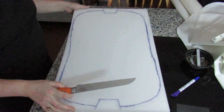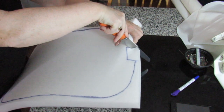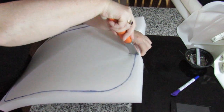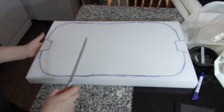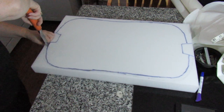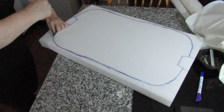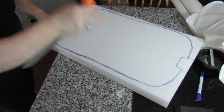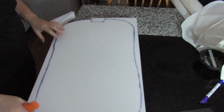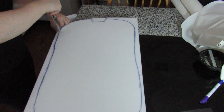To cut foam you need a serrated knife — usually I use an electric carving knife. All I'm going to do is keep it as flat on as I can. Keeping the foam on the edge of a firm surface, cut through. Keep the knife perpendicular and just cut on the down. Keep the knife as even as you possibly can as you work around your shape. By keeping the knife perpendicular and the edge of your foam as close to the edge of a flat surface, you usually have a nice edge.